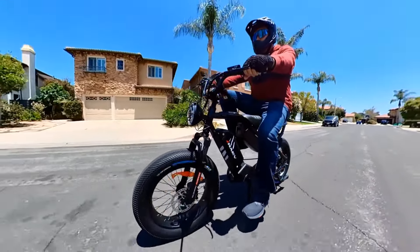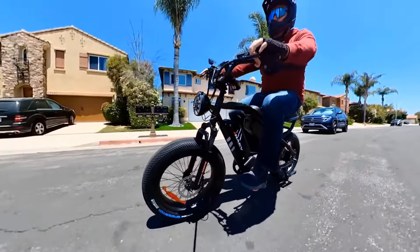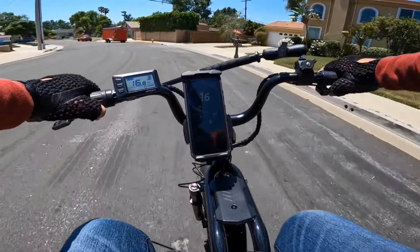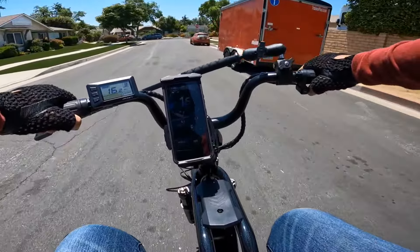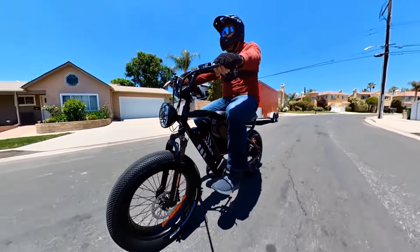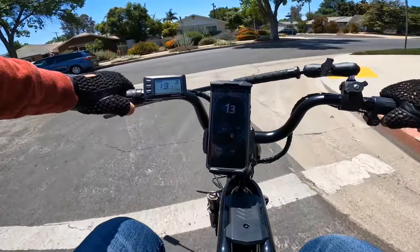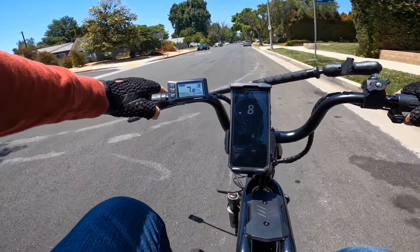Let's go and see how the bicycle performs — not only pedaling but how fast it can go. I already unlocked the speed on this bike so it should reach top speed. My weight is about 215 pounds, maybe a little more with equipment, but I always compare at around 215.